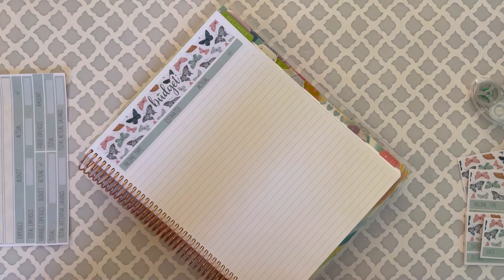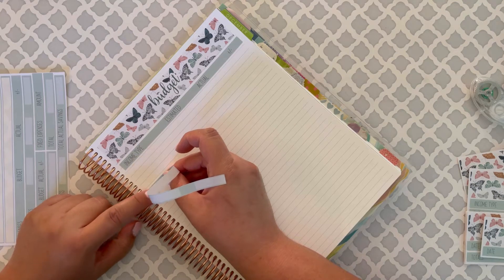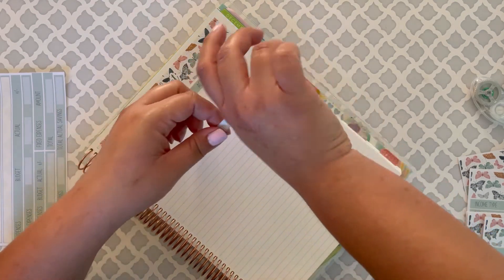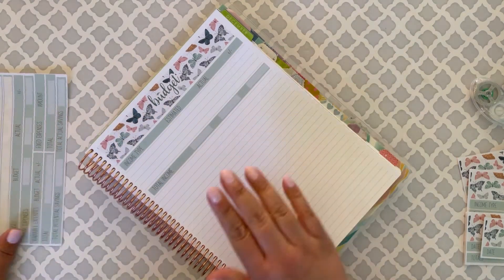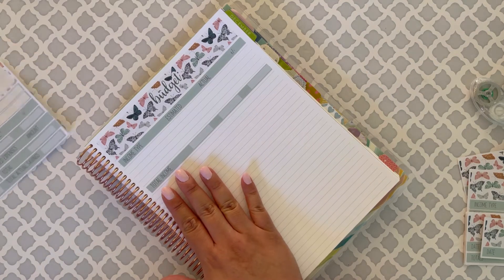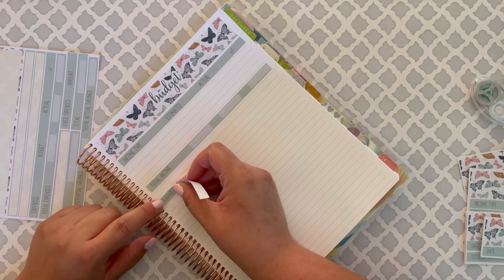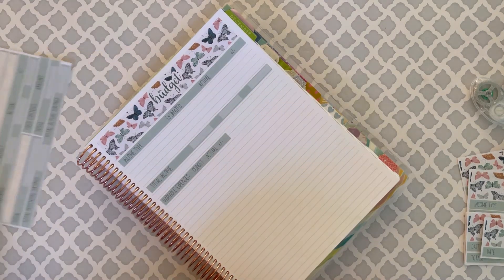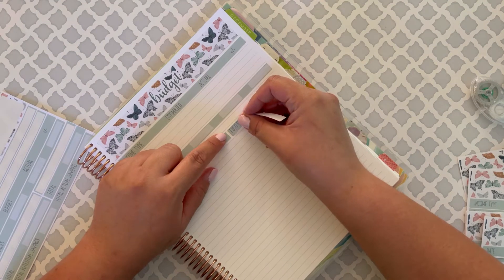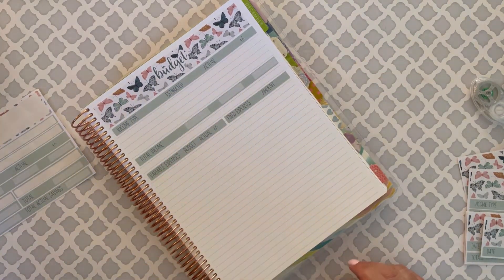This month has four weeks, so I do three, four, and then put the total down right here. Then I do my income over here, my variable here, and my fixed over here on this side - just perfect. Oh, you know what, I forgot - I'm missing something here. I forgot to put my bills.